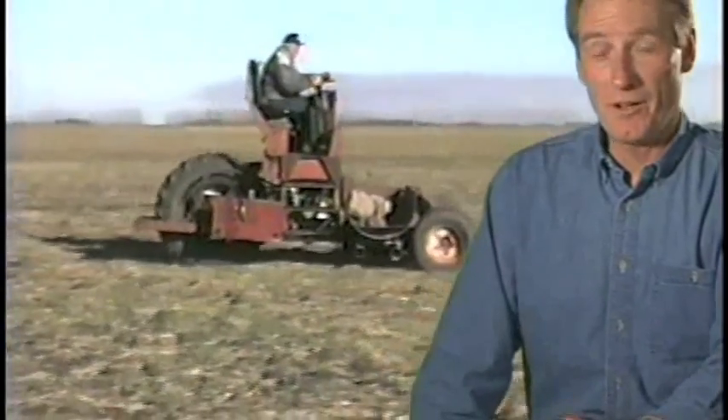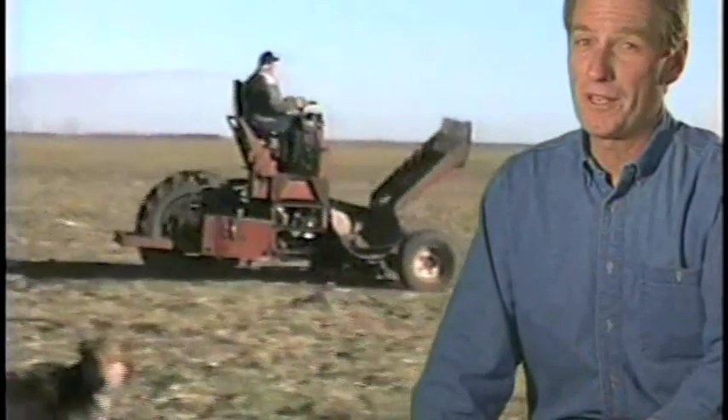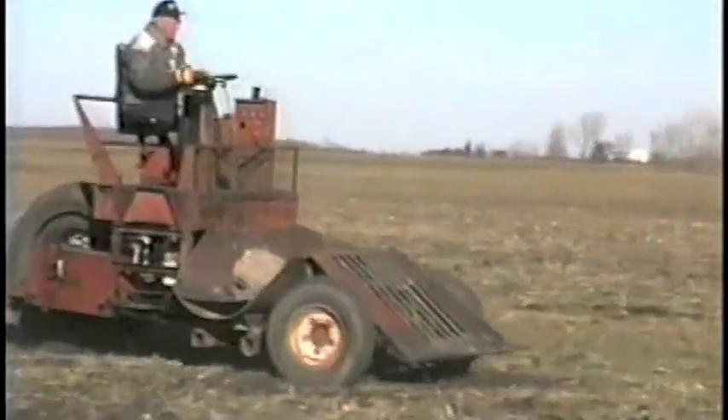Jewell says the picker handles just about any size rock except a leverite. That's the kind so big you have to leave it right where you found it. We think you've got a nifty machine there, Wayne.